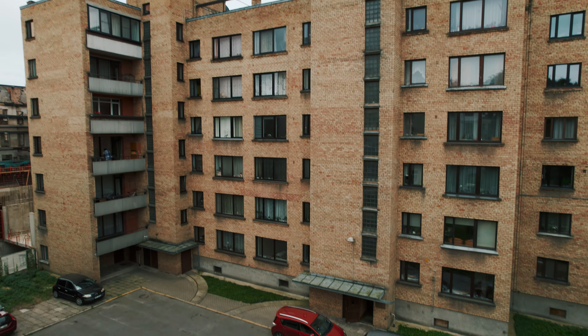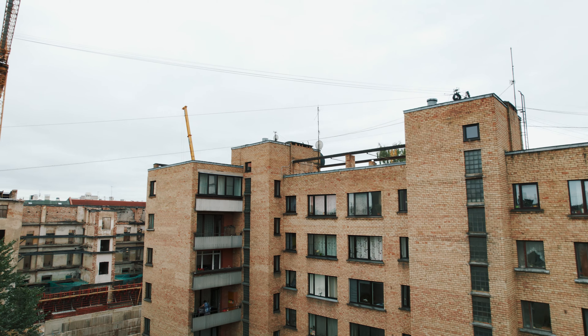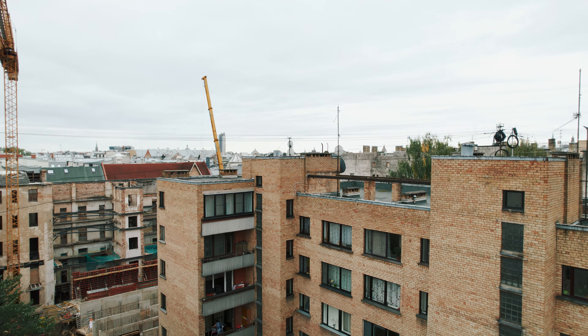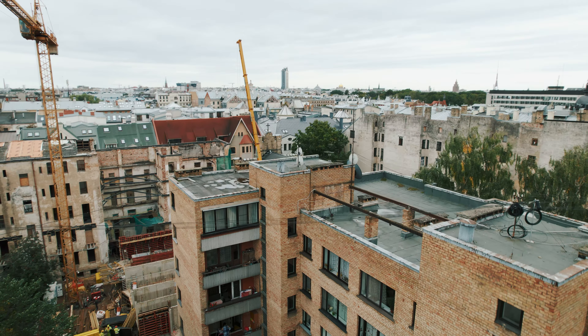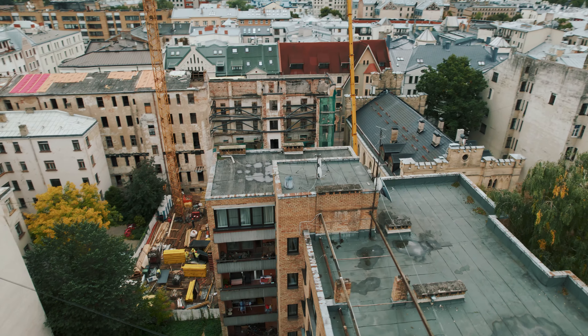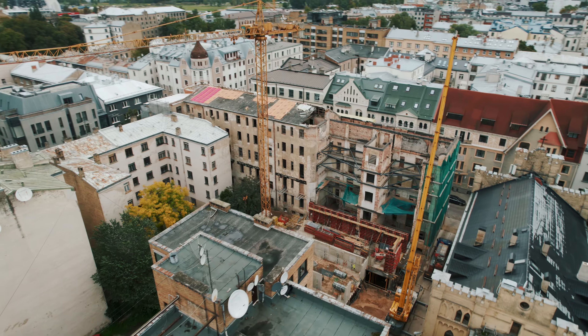Wow, this is very funky. This screen — it's like in my face. It really feels like I'm in a cinema right now looking at a big screen. This is funky. Very funky.